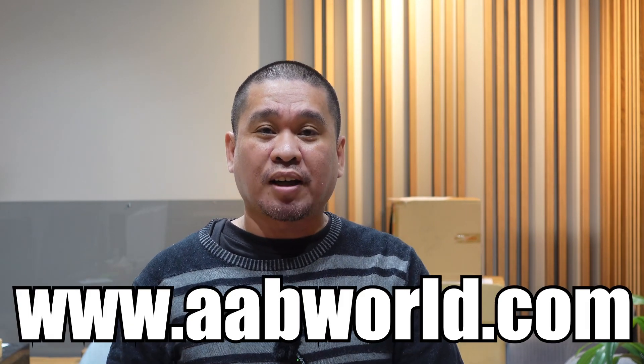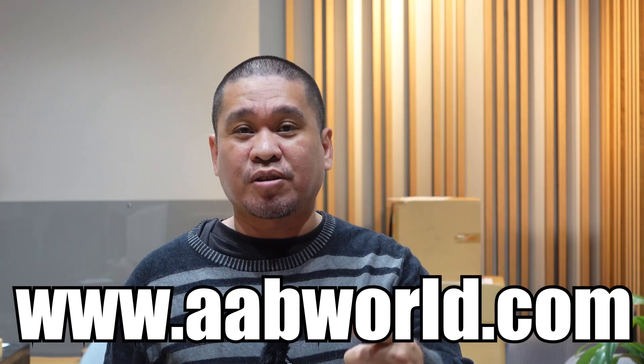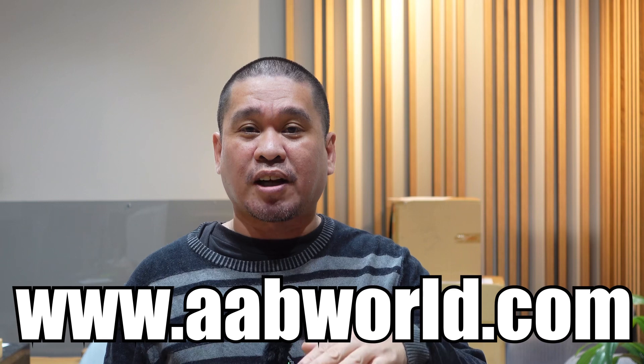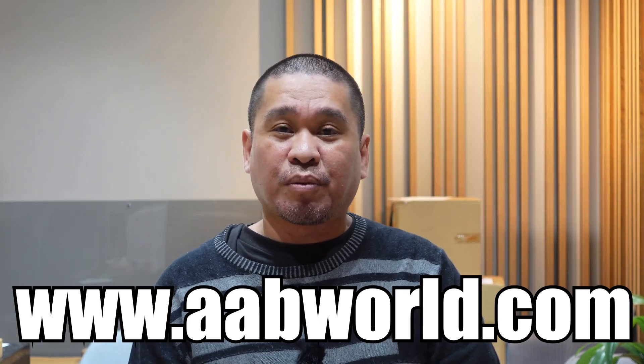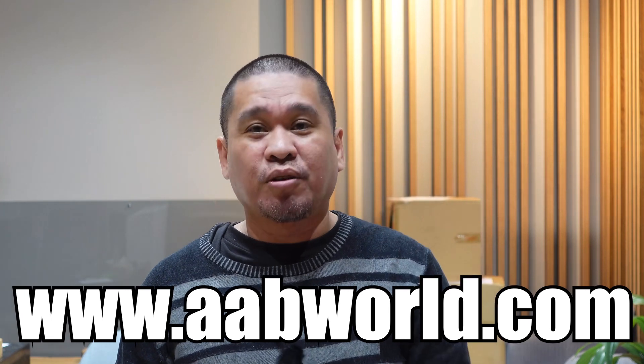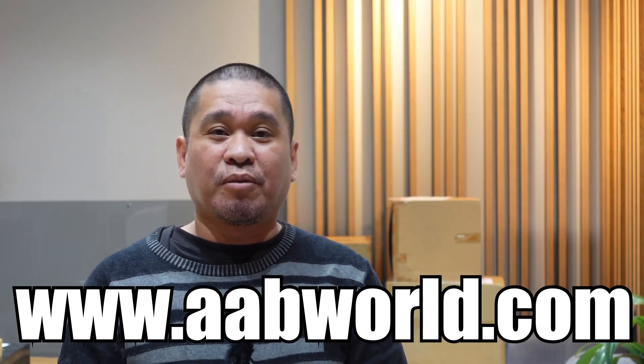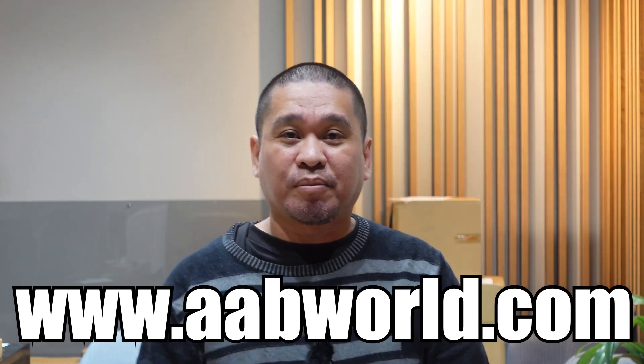That's it for today's vlog. If you want to check the Godox WEC, you can visit our website at www.aabworld.com. We carry the full Godox lineup — lights, microphones, speed lights, strobe lights, COB lights. Thank you and mabuhay!